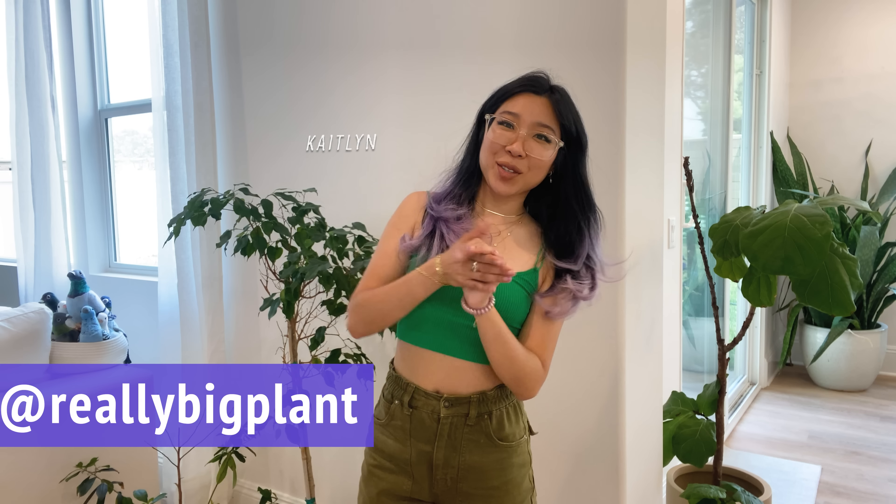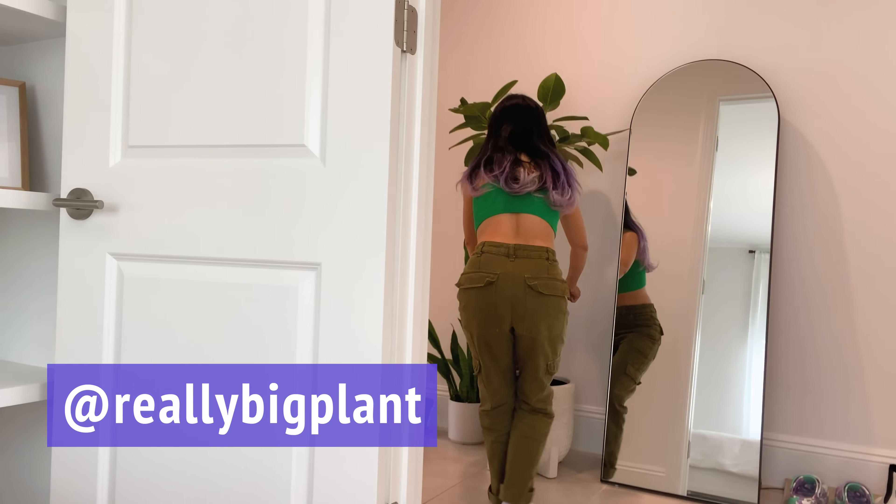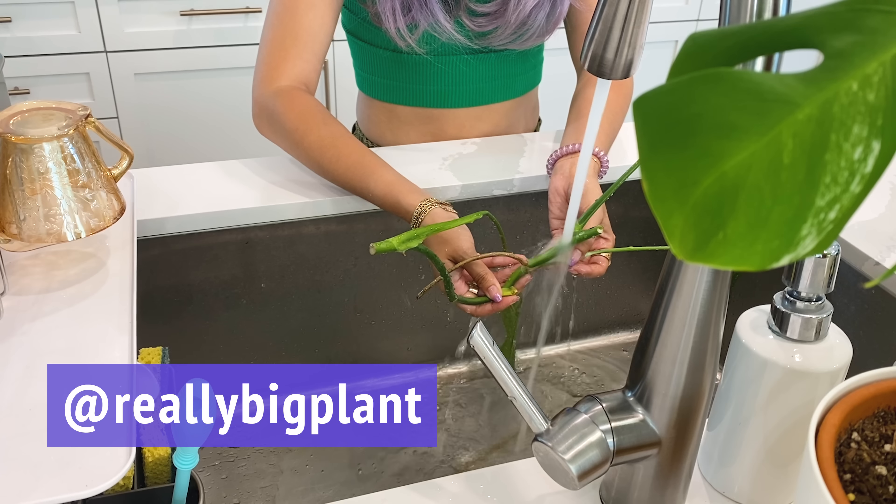Hi everyone, it's Kaitlyn from Really Big Plant. Thank you so much for joining me. So for this video, we are doing some plant chores, but with a theme — the theme being that I'm trying to clean up my plants to have some guests over. My in-laws are coming, my brother-in-law and my husband's parents are coming to stay with us in a couple of days, and I need to clean up my plant collection and get it looking a little more presentable for guests.